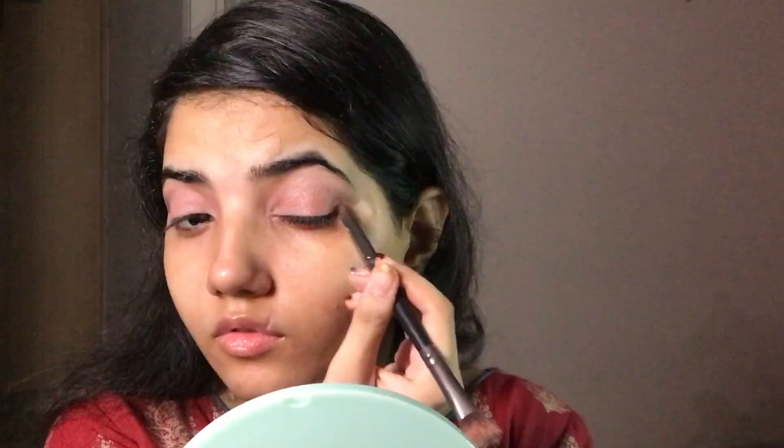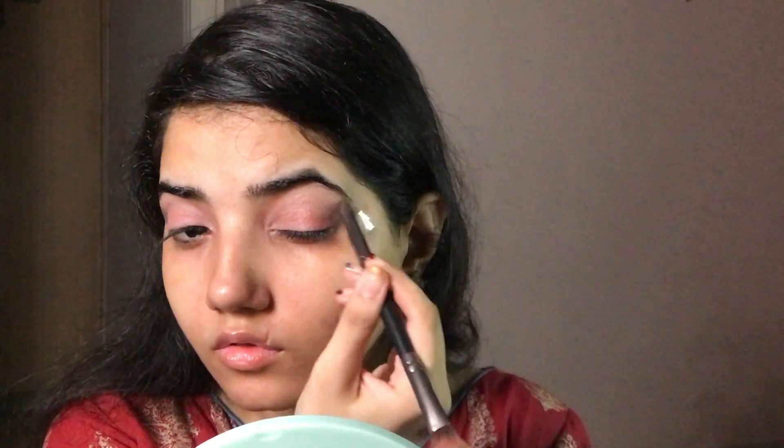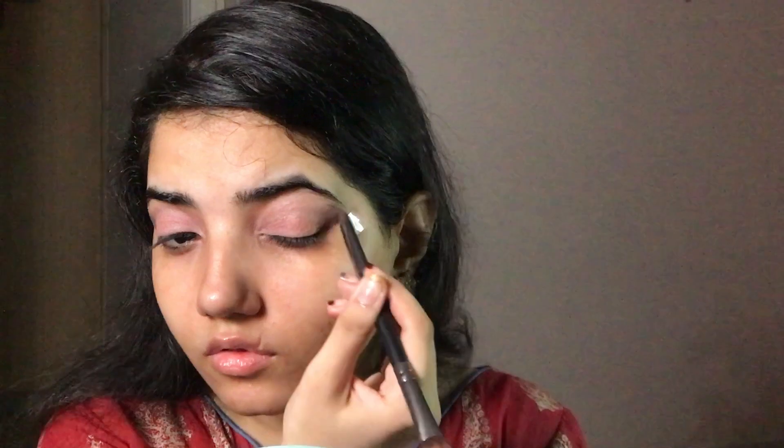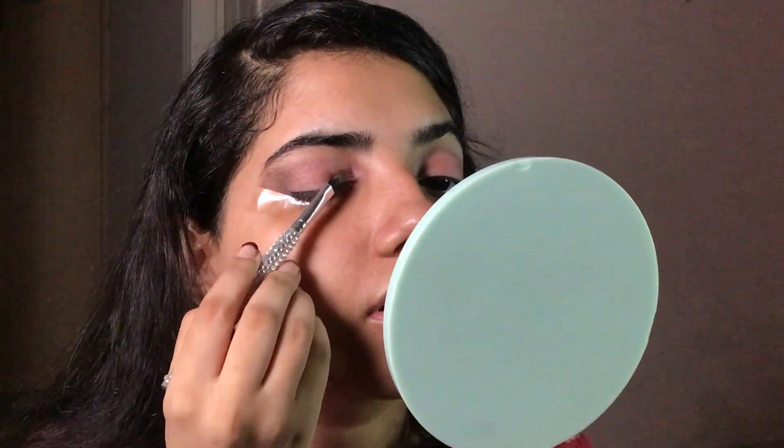I'm taking the darkest brown eyeshadow to create even more depth in the corner of my eyes. Then I'm going to repeat the same step but just to the corners of my eyes.